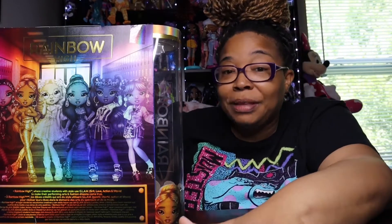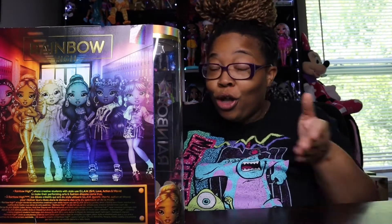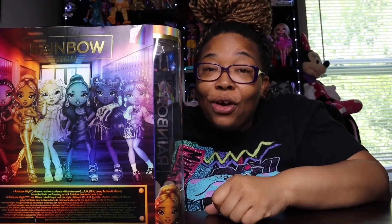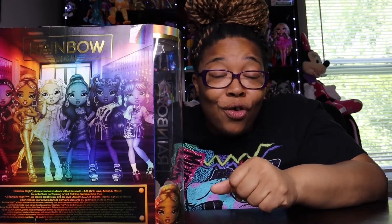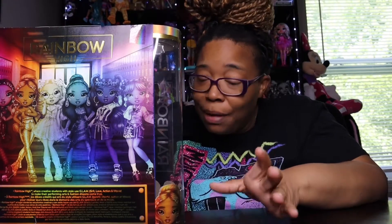So we went doll hunting at Target a couple of days ago, and your girl came across — a lot of y'all know what doll it is — it's Lila! Before I get further into this video, I'm gonna need your support: watch the video from beginning to end, leave a comment, hit that notification bell, and give the video a like before you leave.